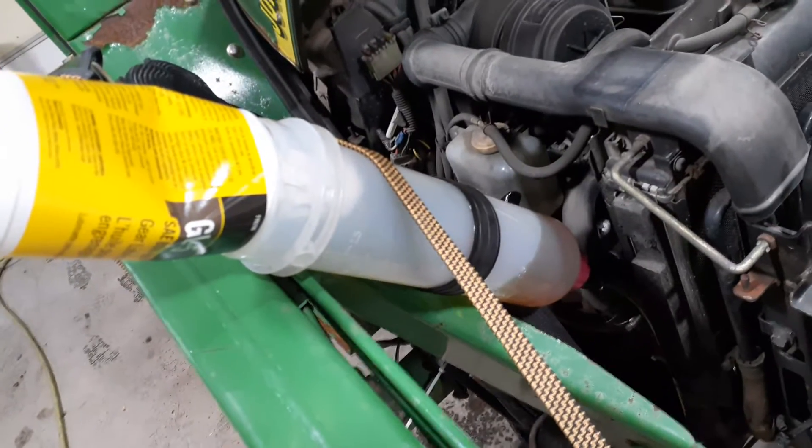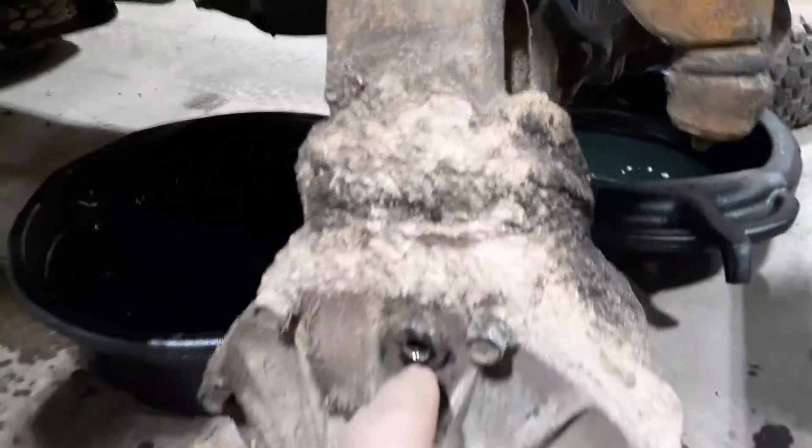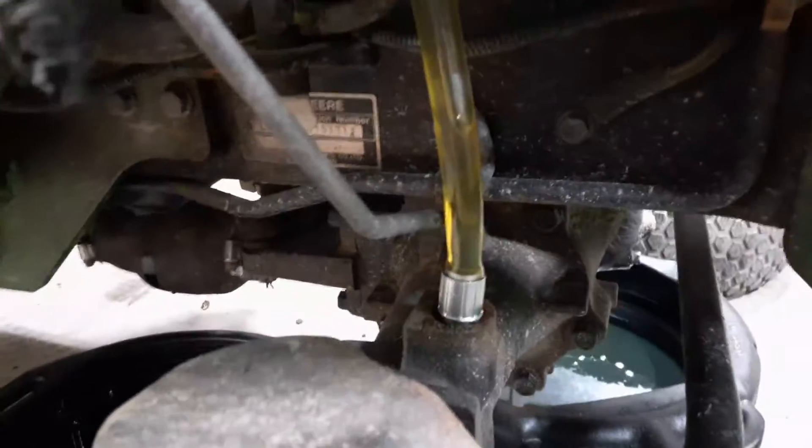Boy, that helps — that makes that a lot easier. And if you have your axles open, it can breathe just fine and it just pours right down in there.